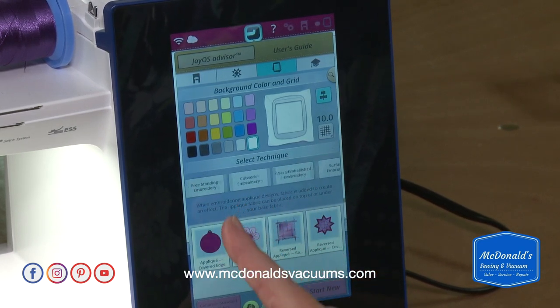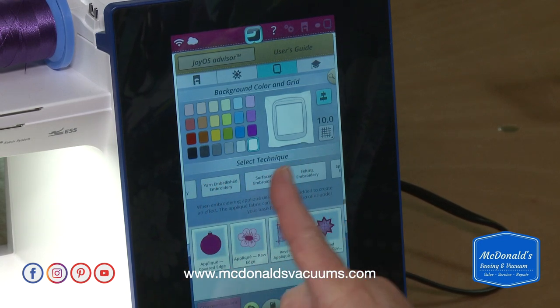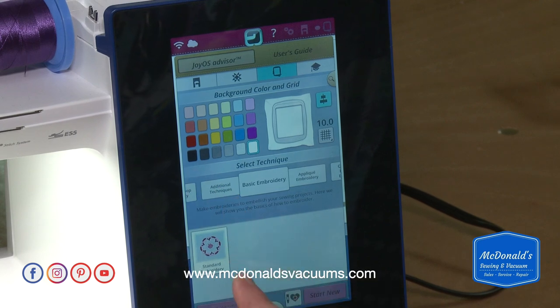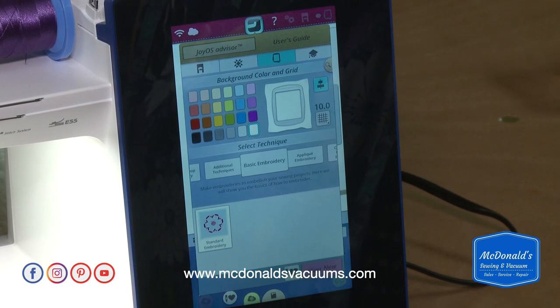There's free standing embroidery, cut work embroidery, yarn embellished embroidery, and so on. But we're going to start with basic embroidery today. Instead of selecting that, I'm actually going to select the 'start new' option.